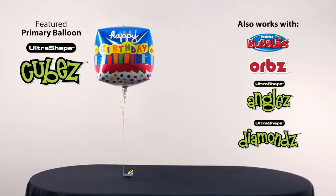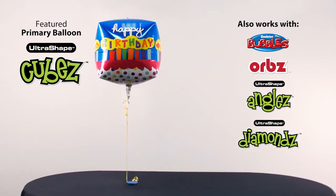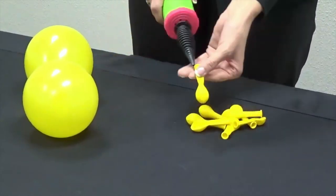Helium inflate the primary balloon you will be upgrading, add curling ribbon, attach a heavy weight, and set it aside. Now let's get started.